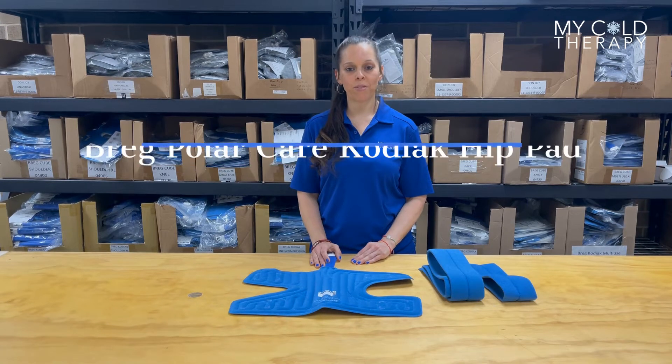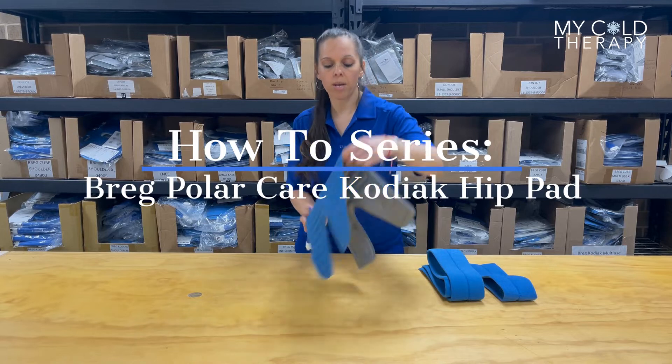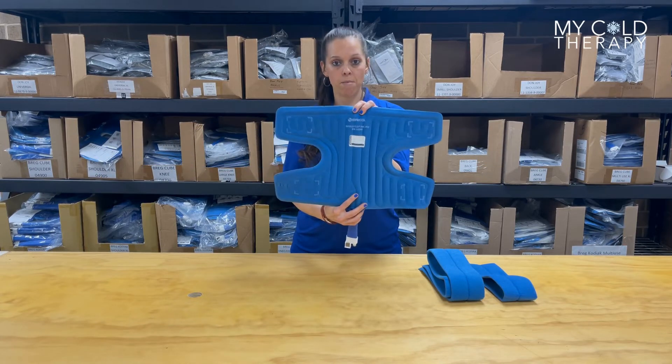Hey guys, Michelle here from MyColdTherapy, and today we're going to demonstrate how to apply the Bregg PolarCare Kodiak Hip Pad.